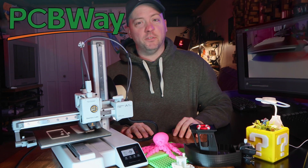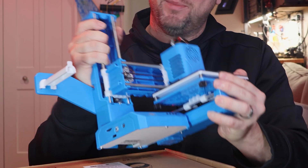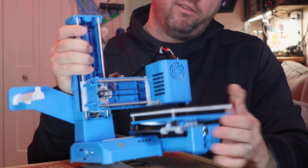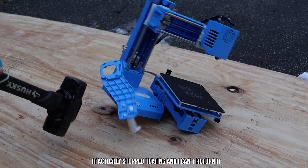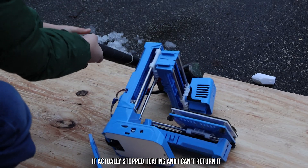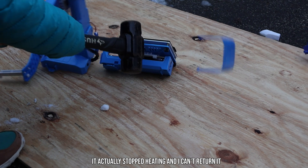Sponsored by PCBWay. My house has the flu, so bear with me here. A few months ago, I bought Temu's cheapest 3D printer, the EZ3K9, and it was so bad it broke outside of its return window before publishing that video, so let's just call it trash.